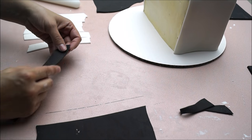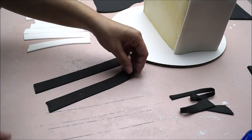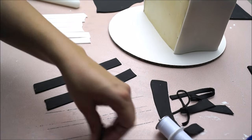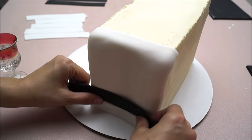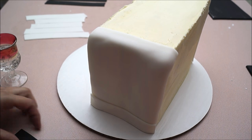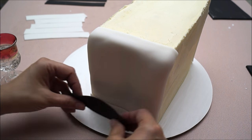Roll out black and white fondant and cut out three stripes of white and three stripes of black fondant for each side. Glue your stripes to your fondant by brushing a small amount of water — water and fondant will create glue. Start with the white stripe and then alternate with the black, working your way up.